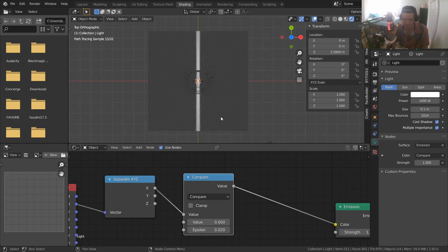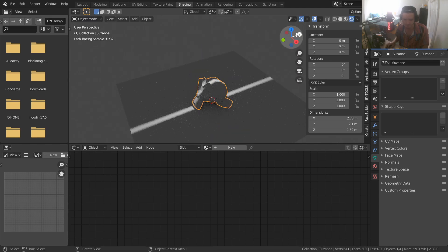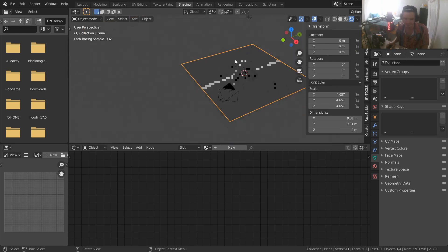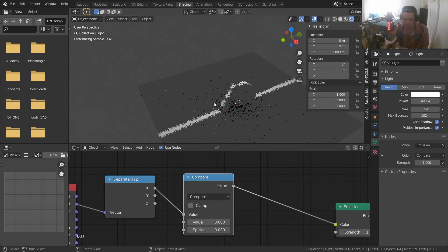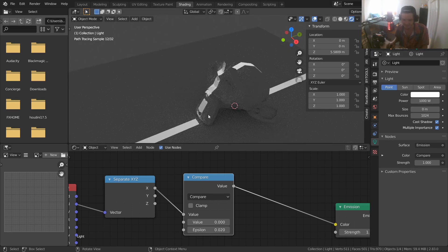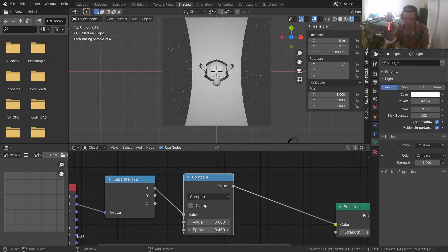We have the basic setup for our laser beam — it's not projecting light below, which is good. There's also some blurring, which is strange because Compare should give us a one-or-zero map with no gradient. This is because it's using physically based light interactions. If we take the light's size and change it, it acts as a blurring effect. Set the size to zero and we get the infinite sharpness we want for our laser beam.